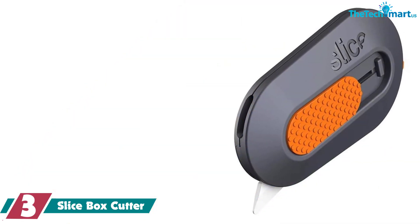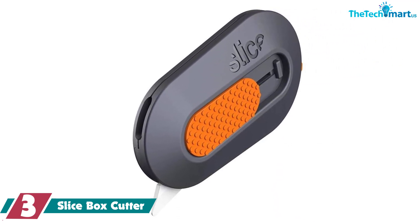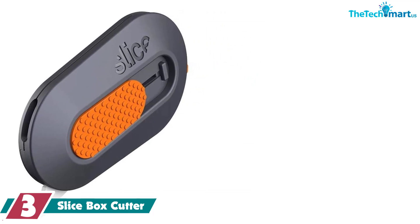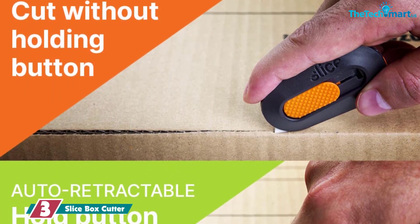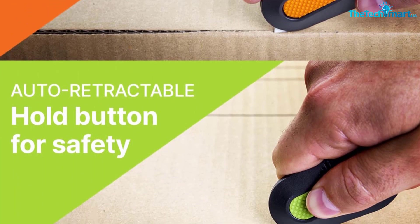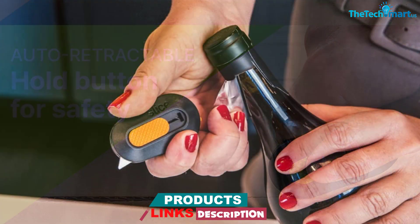At number 3, we have the Slice Box Cutter. The small, compact Slice box cutter is perfect for throwing in a pocket, glove box, toolbox, or anywhere that's tight on space. It's their smallest model and is ambidextrous, making it comfortable for both right and left-handed users. The ceramic blade is sharp, can be replaced, and slides back in when it's not being used.